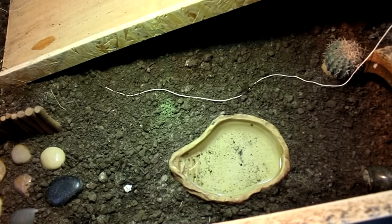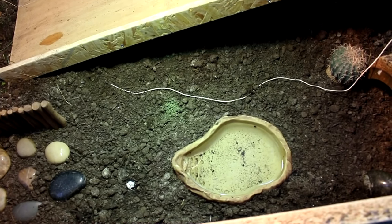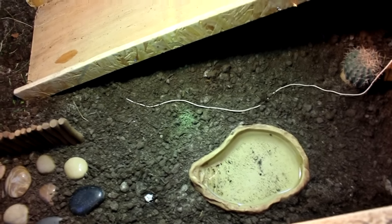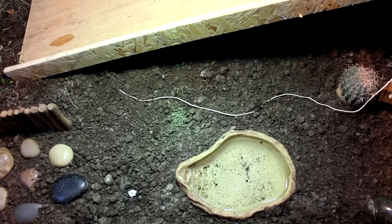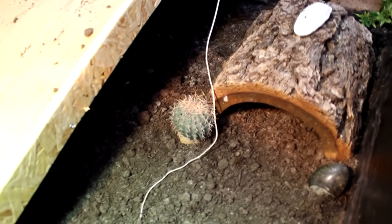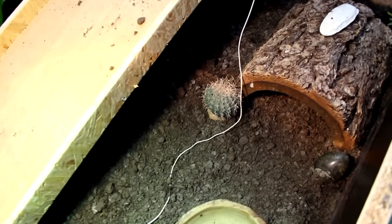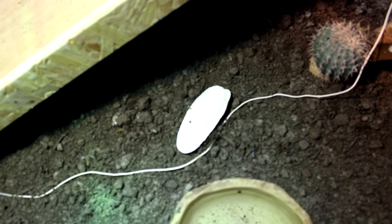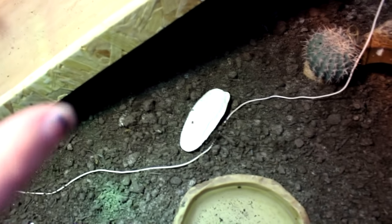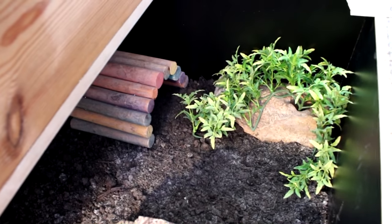Over here is her water bowl, which is a bit small now — she's sort of outgrown this one as well. I really struggle to find reptile water bowls that are big enough; I'm keeping an eye out in charity shops for a pretty shallow dish. Over here she's got a log bridge that's plenty big enough for her, a little artificial cactus which she doesn't try and eat — though of course if she started to eat it I would take it out. She's also got a cuttlefish, which provides a source of calcium and also helps keep her beak from becoming overgrown when she bites on it.